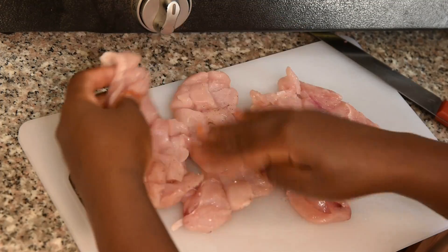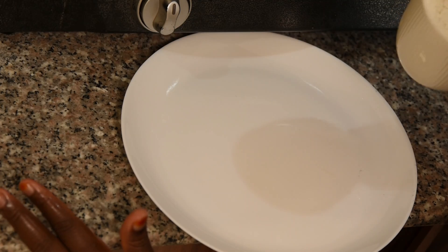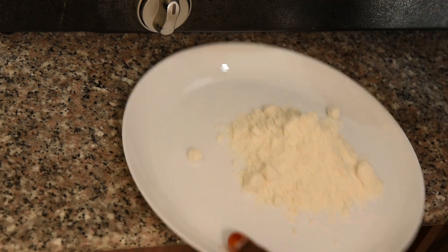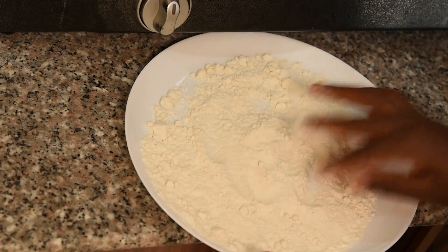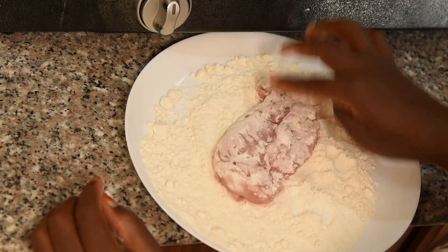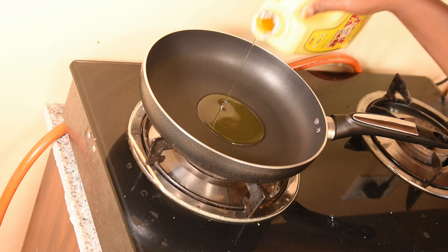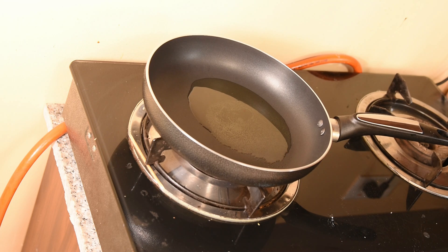Here I have a half cup of marinade liquid. I'm now going to add some oil into the pan. Remember, when you're frying the chicken you have to fry it under low heat so that it doesn't burn.